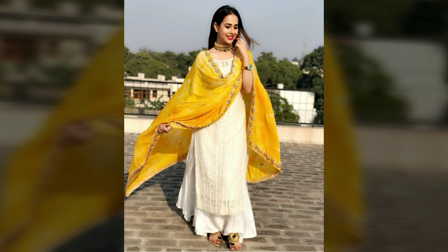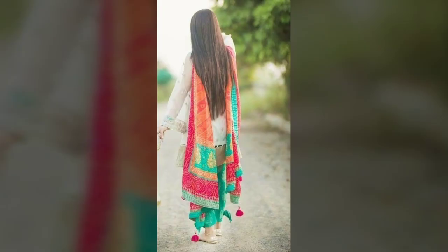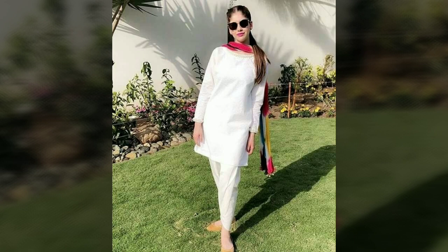If you try something very unique for the bottom, keep the matching of the bottom in mind. If you are taking a light-toned dupatta, it will blend nicely with the white. In this way, your dupatta will not look out of place — it will look very beautiful in the overall dress.